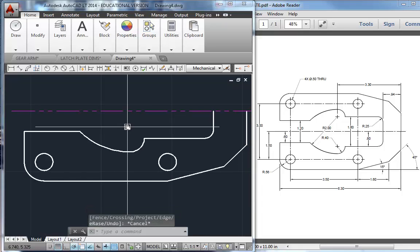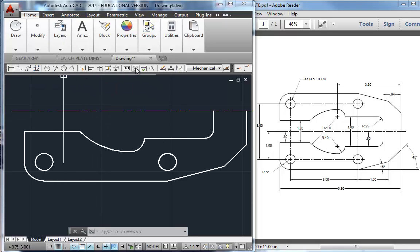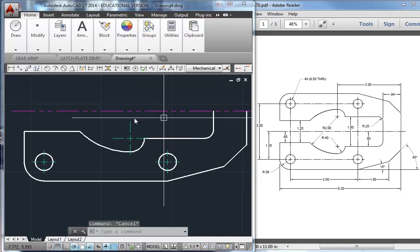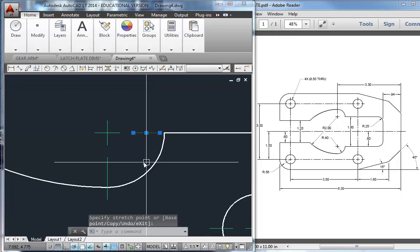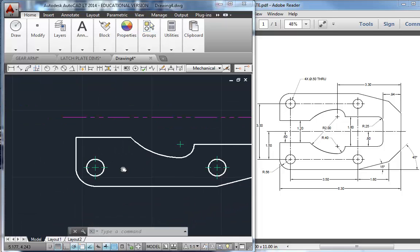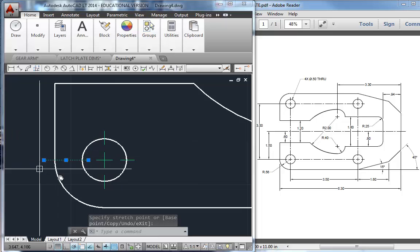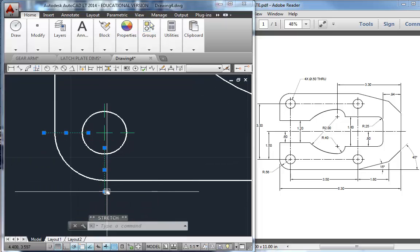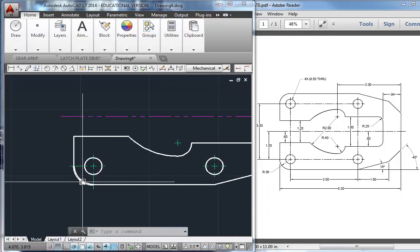I'm going to do a little bit more work before we mirror this. I'll switch to the center layer and use the center mark tool — it's on your dimension toolbar. I'm going to center mark that circle, hit enter, center mark that one, hit enter to repeat, center mark that one. The textbook illustration looks like that. You have to pull this one back and leave a gap here. You could also stretch these out — estimate that distance about the same, about an eighth of an inch, or in a metric drawing about three millimeters. I would not deduct points if you left them short.